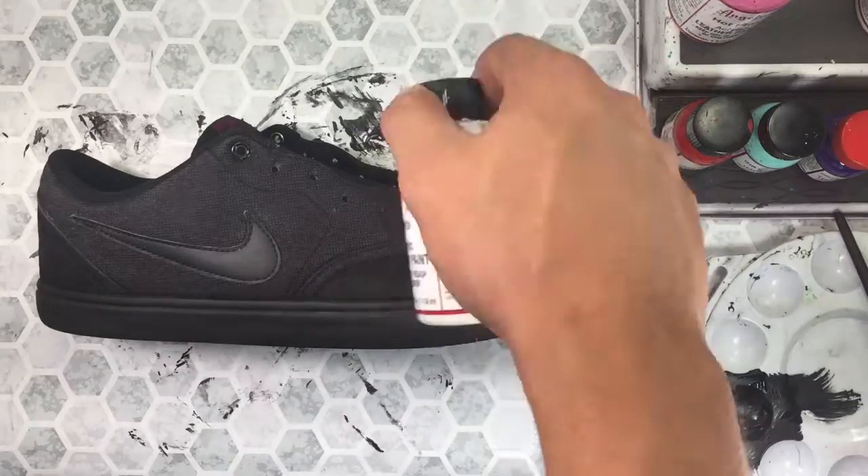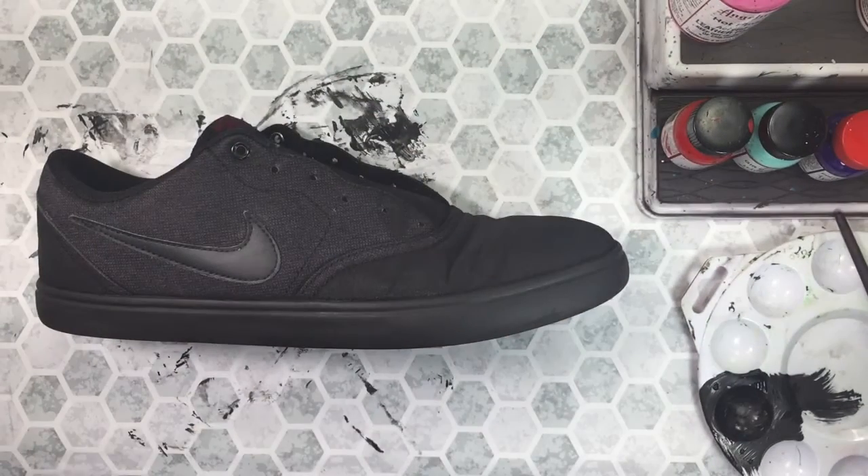Next, to prep the shoe to receive the glow-in-the-dark paint, we'll lay down a layer of Angela's white paint.